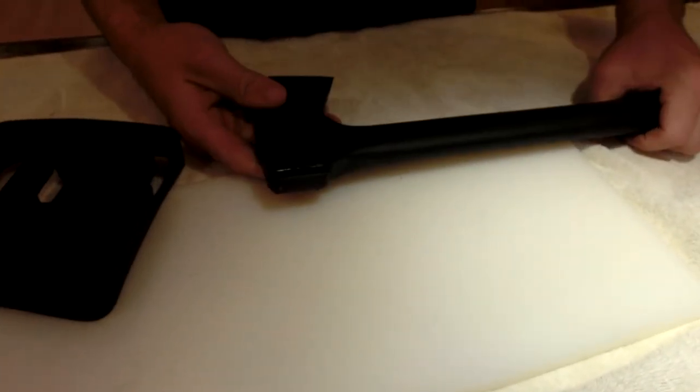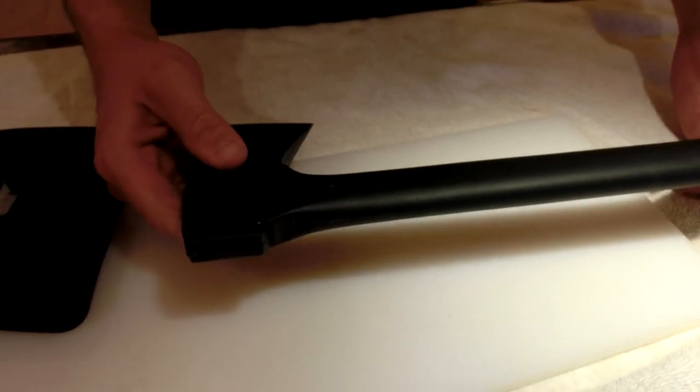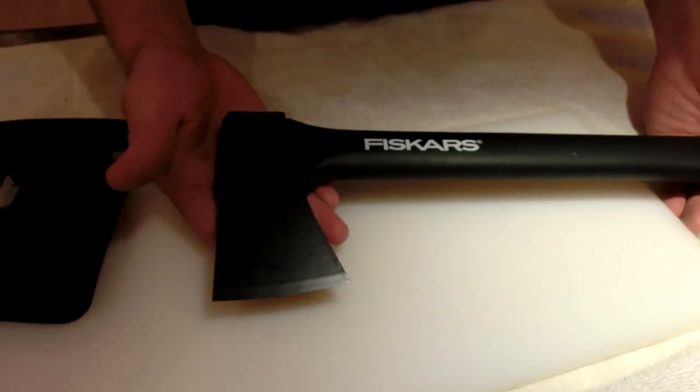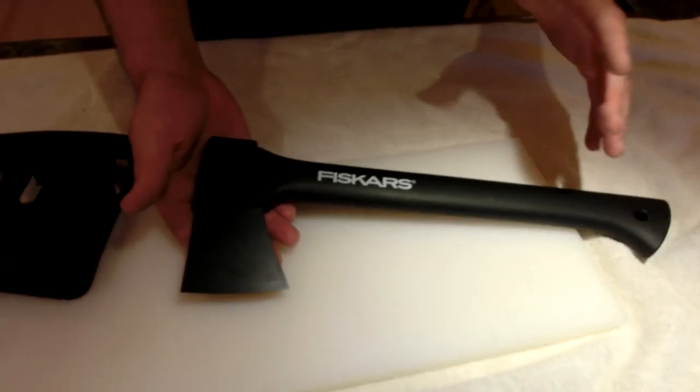Overall, a great axe, especially for something you're not going to use all the time — just for backup. I know people who use them every day and they do last a long time. However, I don't recommend using this in a cold environment.